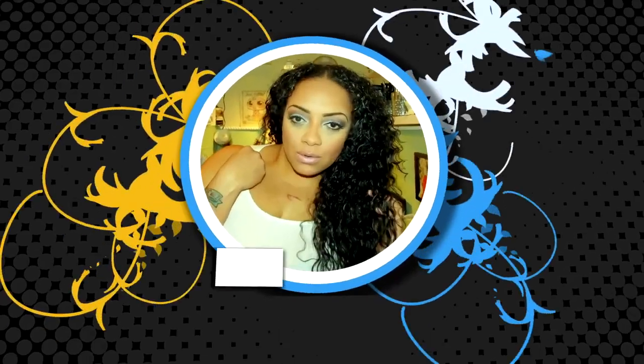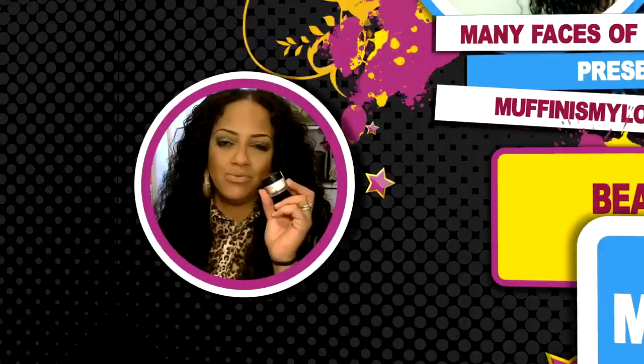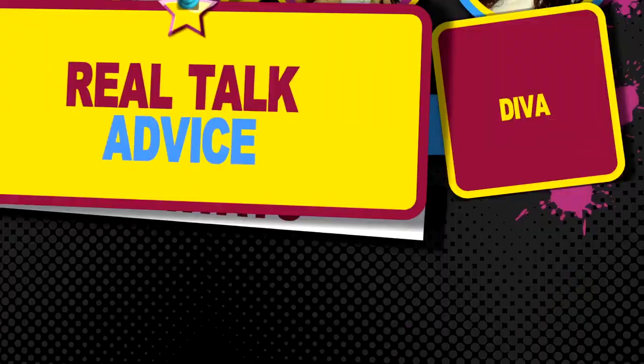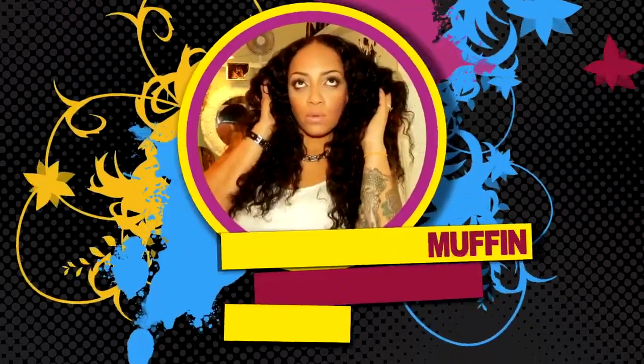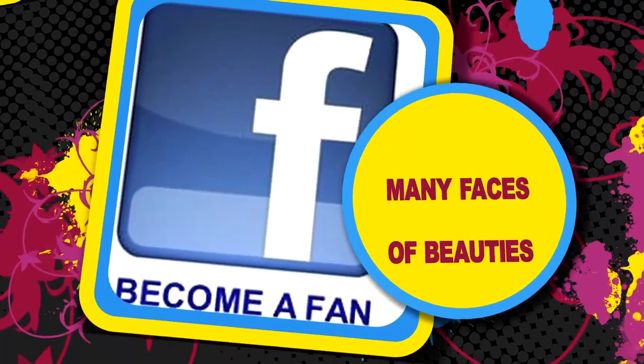I'm not even mad that I did a video on a Sunday. What's up, you guys? It's Sunday. I normally don't edit or even do much on a Sunday, but a girl was bored. Hope you guys had a great weekend. I didn't have much to do today, so I decided to do this video.